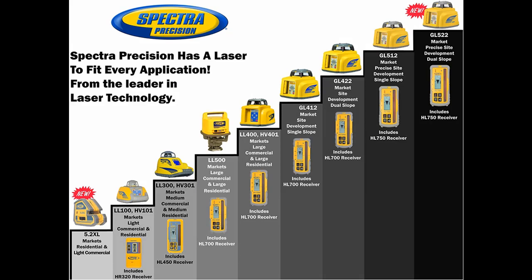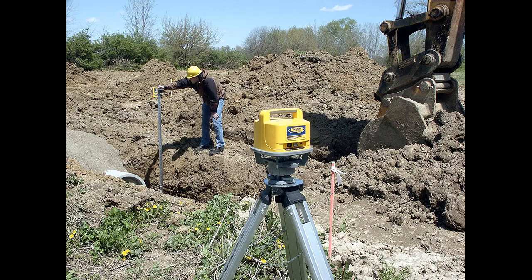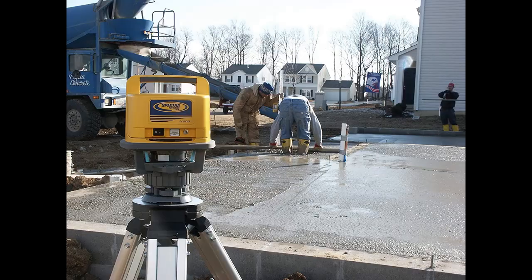Highlighted features and overview: The Spectra Precision LL500 Laser Level is a one-person leveling system designed for longer-range measurements across your entire site. Accurate, stable, and reliable, it features a 1,650-foot (500-meter) working diameter that increases productivity by reducing the need for multiple setups on a large job site. The kit includes the LL500 Transmitter, HL700 Receiver, Alkaline Batteries, and Heavy Duty Case.